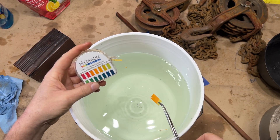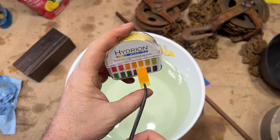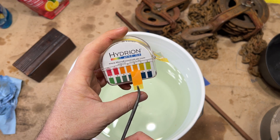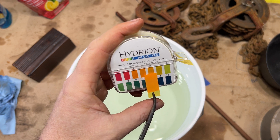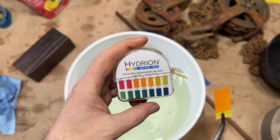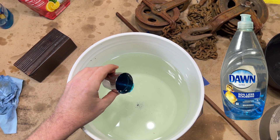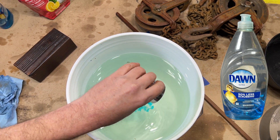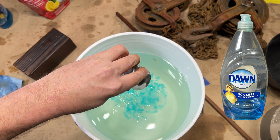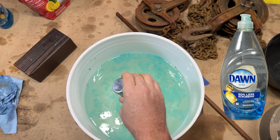I can see we're right there at a pH of four — that is really good, that is what we want at a four, like a tomato juice. Now let's add our dish soap — 57 grams, two ounces of Dawn detergent.